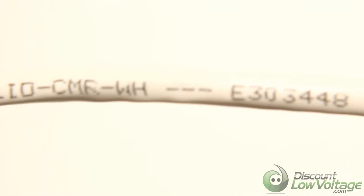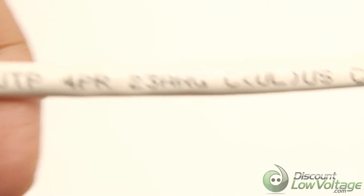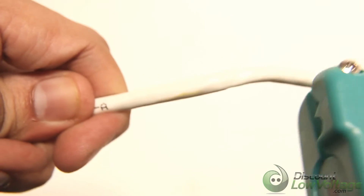This Hyperline 1000-foot reel of unshielded UTP Cat6e cable uses solid conductors and features 550 megahertz bandwidth capacity. Solid conductors have slightly better electrical properties than stranded conductors, making solid cables well suited for use in permanent installations.